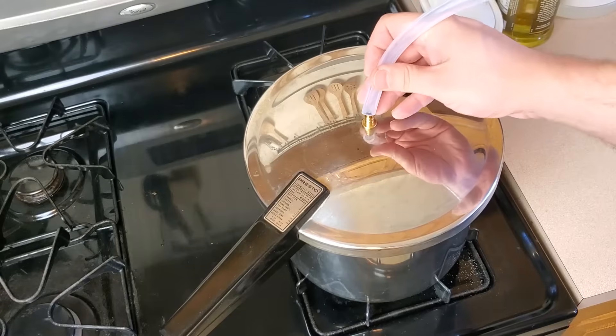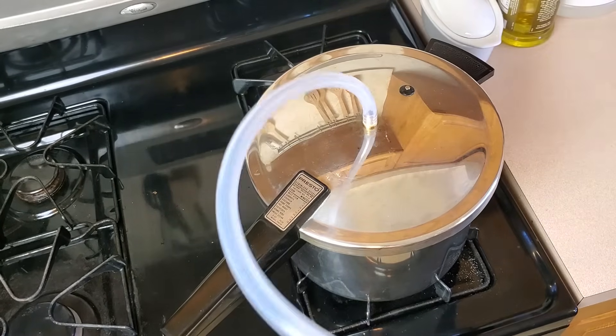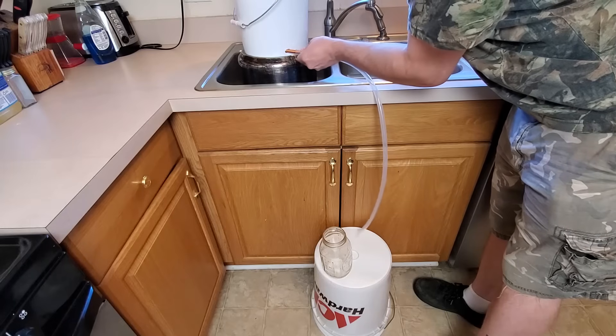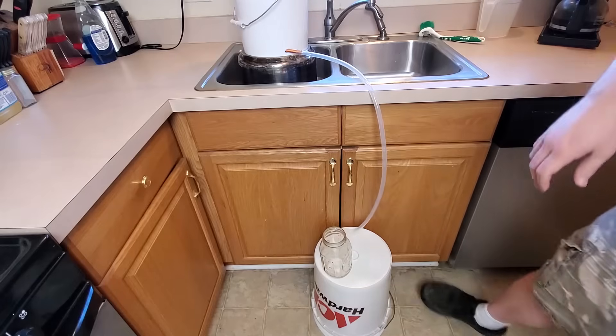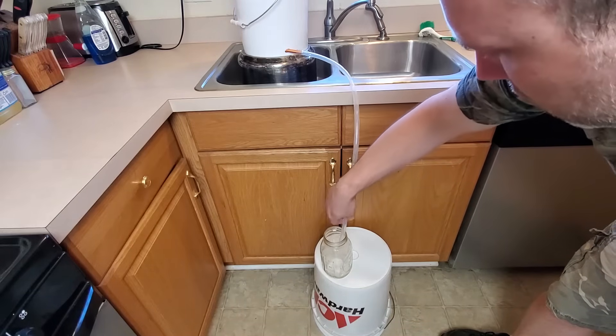The last thing to do is connect the condenser to the pressure cooker with a bit of 5/16-inch silicone tubing, and then run a little bit of silicone tubing from the bottom of the condenser into a water receptacle — in my case, a mason jar. Now for the demonstration.